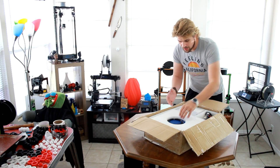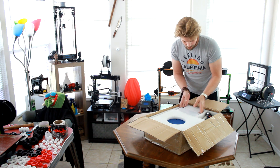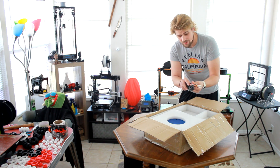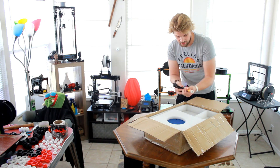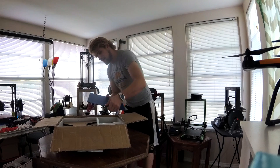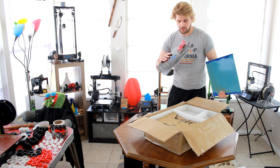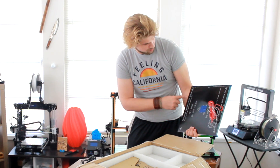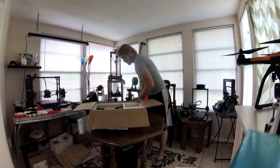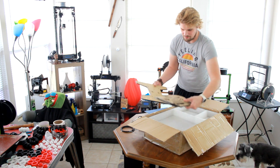First thing you can see when you take off the cover is they gave us a little bit of filament — some black filament right there. We have a power supply right here. It looks like we have our IEC power cable. Next we've got what looks like the glass bed and the aluminum under heat bed. This one is 300 millimeters by 300 millimeters by 300 millimeters — a very nice large build volume. And underneath that is the entire frame pieces.